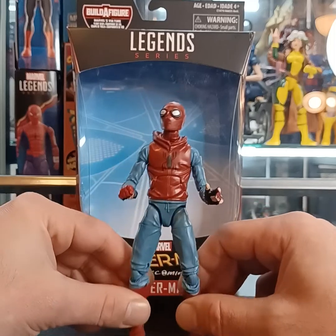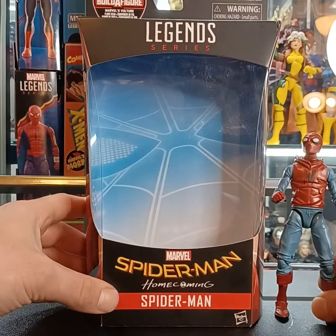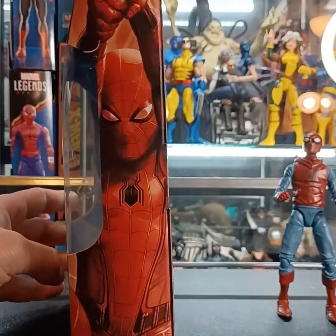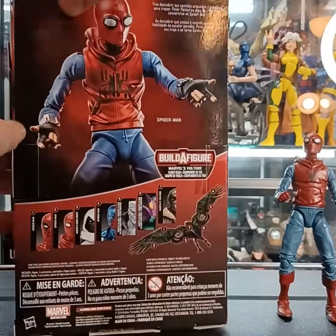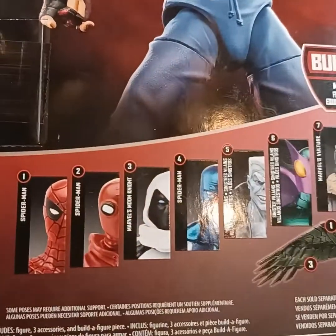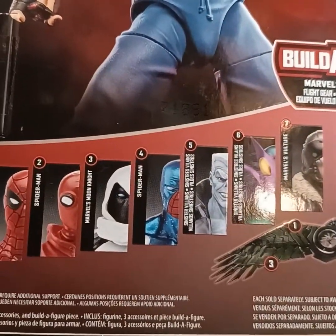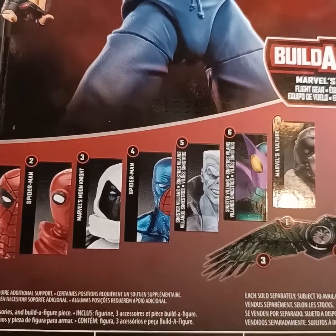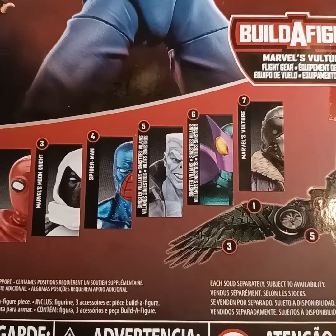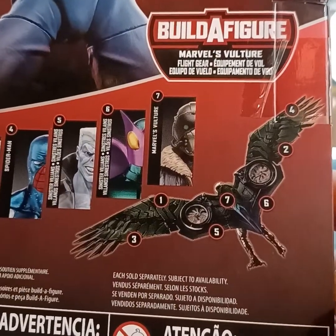This is a Build-A-Figure featuring the Vulture Build-A-Figure piece. Taking a look at the box, you have the Homecoming font from the 2016 movie, Spider-Man on the side, and the costume as seen in the movie. On the back of the Build-A-Figure box you can see some of the figures: Spider-Man number one, the Spider-Man we're reviewing, Moon Knight, another Spider-Man, what looks like Morbius, a villain I'm not sure of off the top of my head, and Marvel's Vulture.